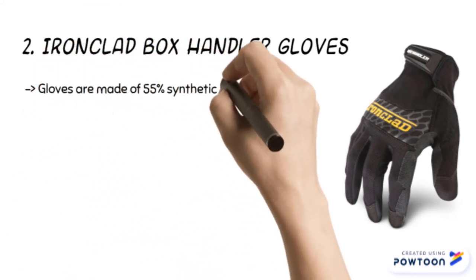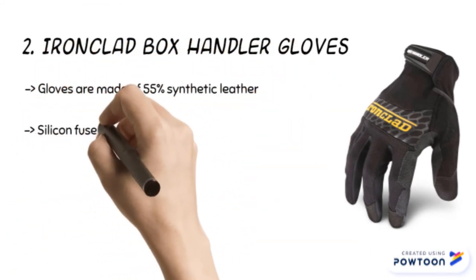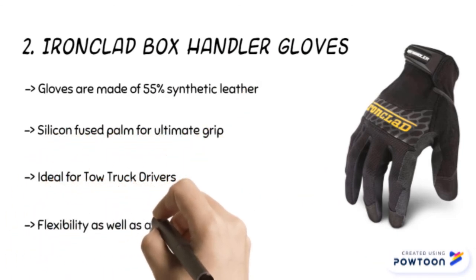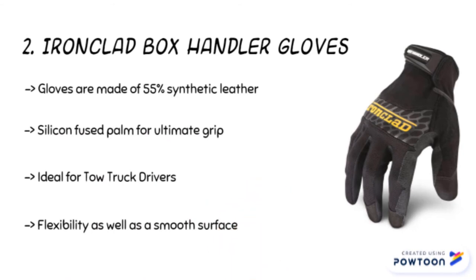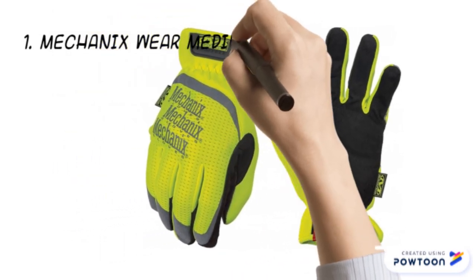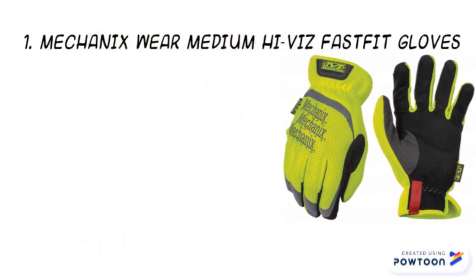The second product is the Ironclad Box Handler gloves. The gloves are made of 55% synthetic leather, 25% stretch nylon, 10% terry, and 10% spandex. The product has a silicone-fused palm for ultimate grip and control. The terry cloth sweat wipe allows you to focus on the job, and the neoprene knuckle feature protects knuckles from abrasion.